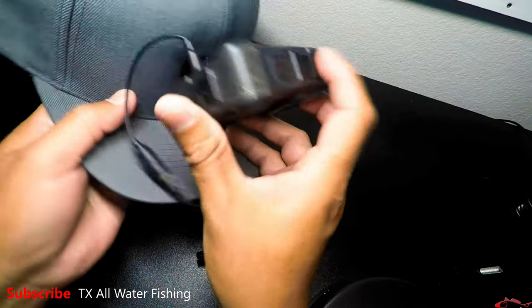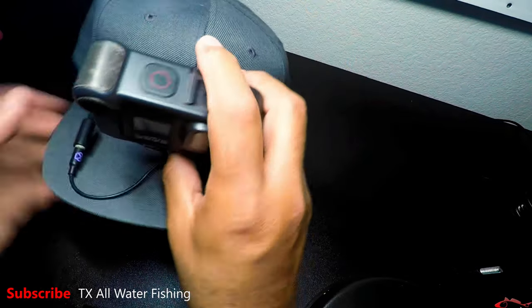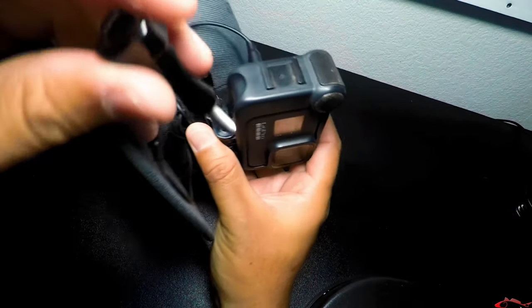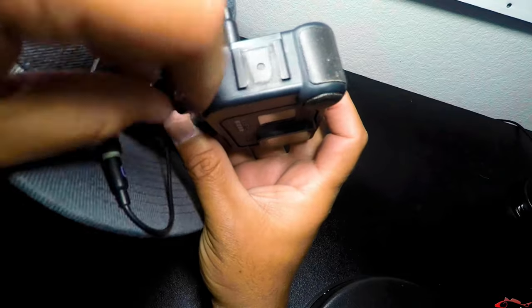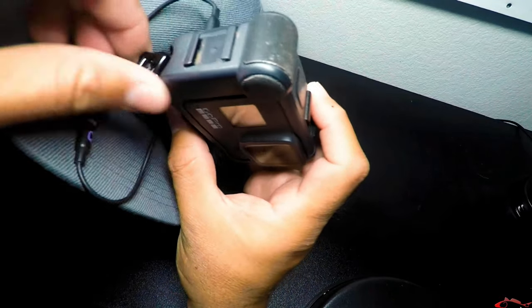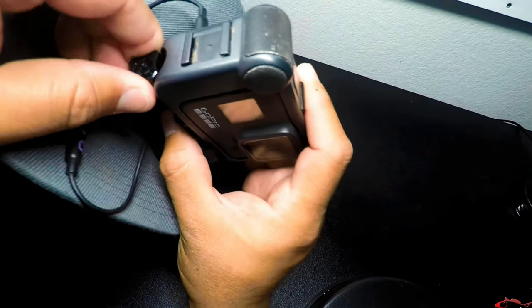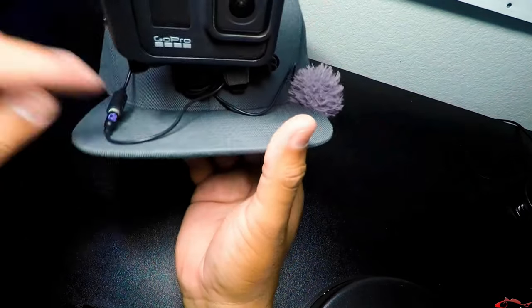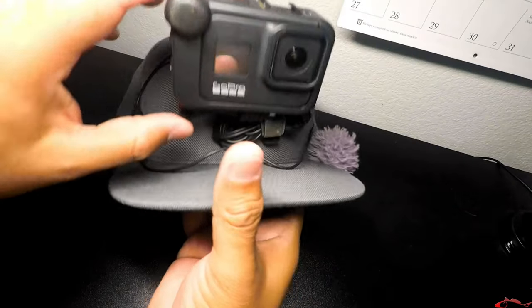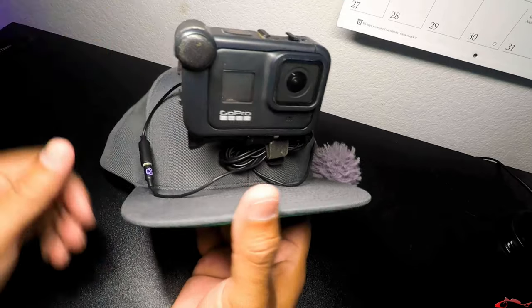The Media Mod is attached and I just plug in my microphone right there. You'd want to adjust your angle, but like I said, my angle's already adjusted. All I have to do is push this back as far as it goes — rest against that arm — and there we go. I am ready to go. That's my Action Hat. That's how I roll, that's how I record.